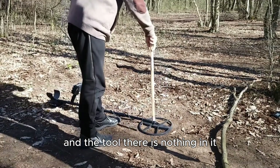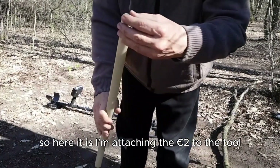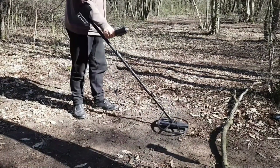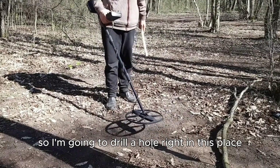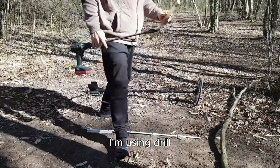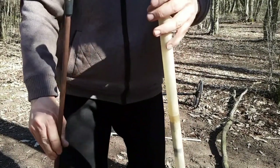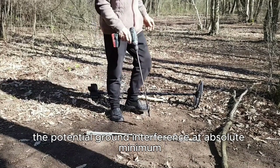In the tool there is nothing. I'm attaching the 2 euro to the tool — I've already confirmed that there is nothing here. I'm going to drill a hole right in this place, using a drill that is equivalent to the size of the plunger, so there will be no extra holes and air gaps more than necessary for the coin to get in. This will help to keep the potential ground interference at absolute minimum.